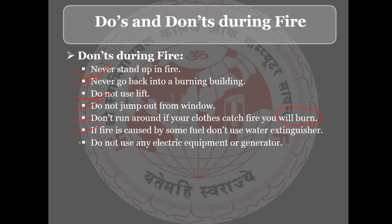So in this session we have learned two topics. The first is precautions for fire, and the second is do's and don'ts during the fire.